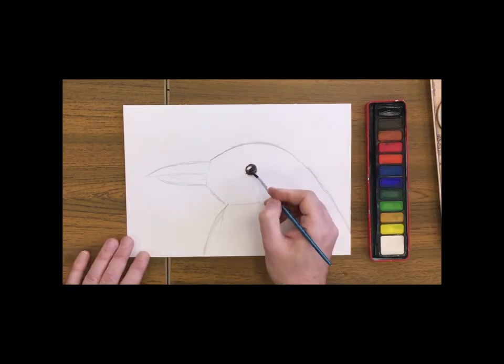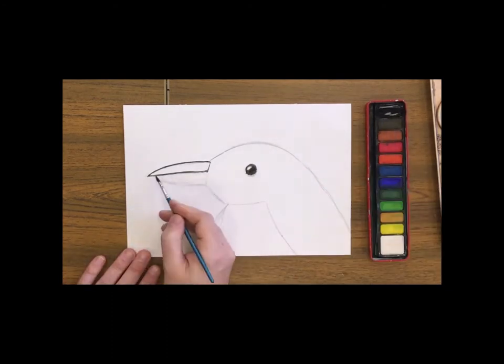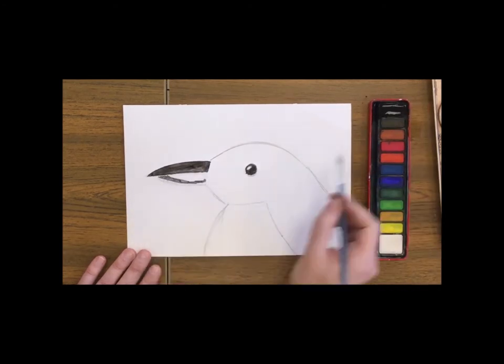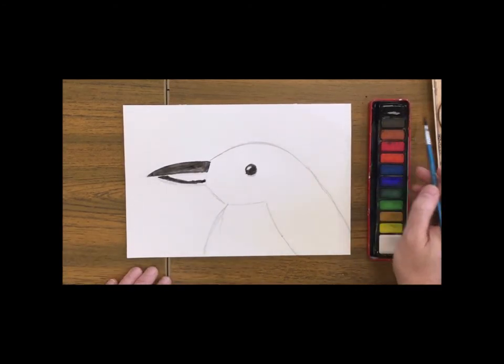And we're going to do the same for his beak — the whole of the top part and half of the bottom part, because of course they have a bit of colour on their bottom half of the beak.